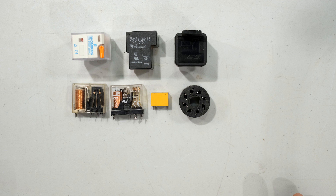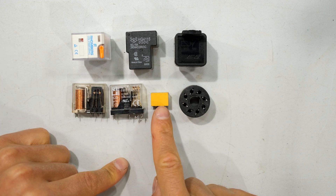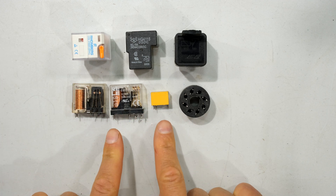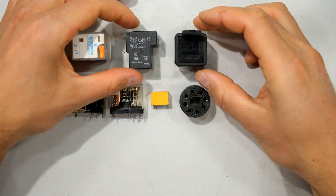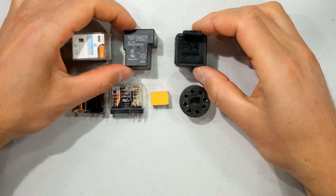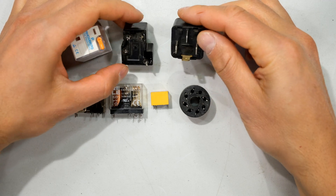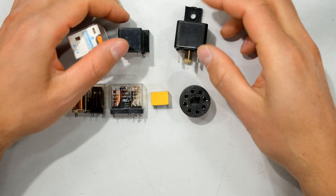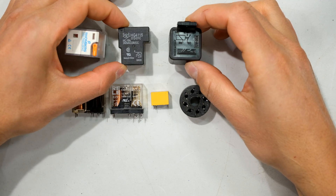The first thing is the pin arrangement and physical size of the relay, and also whether you can get a holder for it. Looking at the physical size, this is a 12 volt relay and this is also a 12 volt relay — you can see they are completely different sizes, obviously because of the current carrying capability of the contacts. These two over here are automotive relays that go in a motor car, but if you look underneath, the pin arrangements are different. They are both 30 amp relays with a similar specification, but the packaging is different.